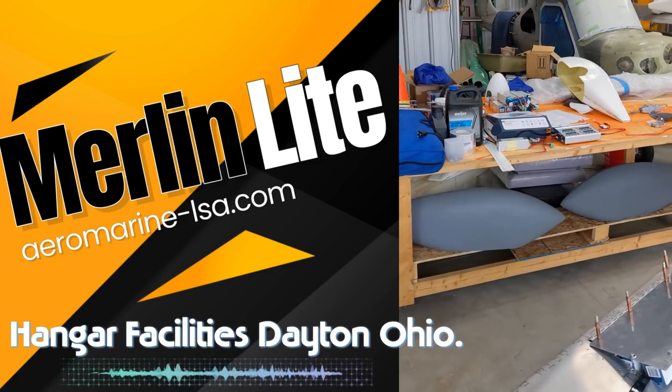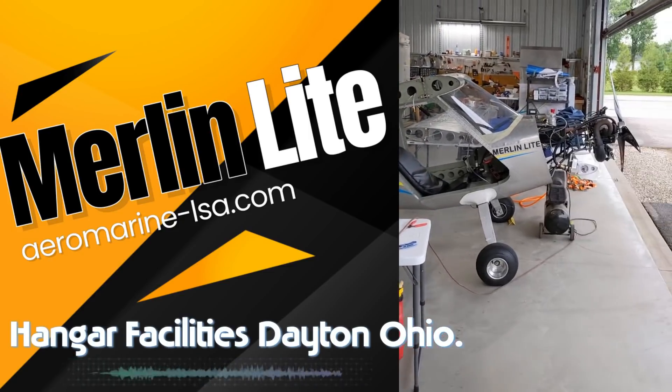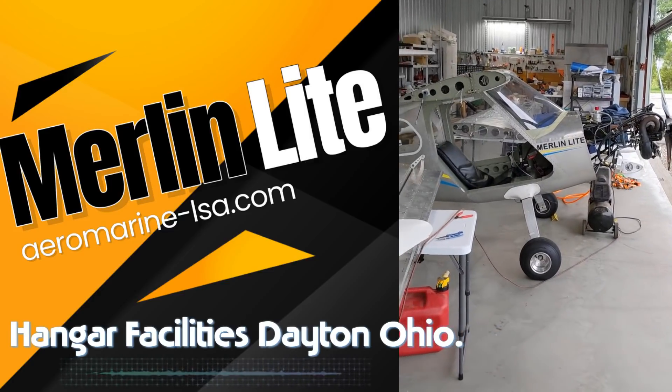Probably what all the batteries are for — but we'll have to report on that later. Chip Irwin signing off. Aeromarine, Dayton, Ohio.